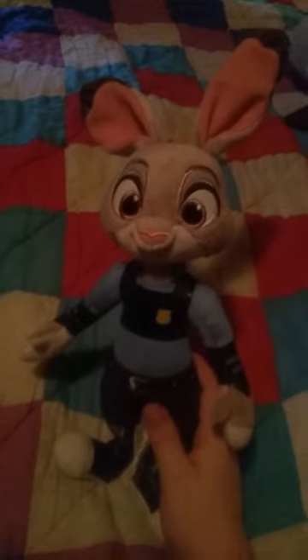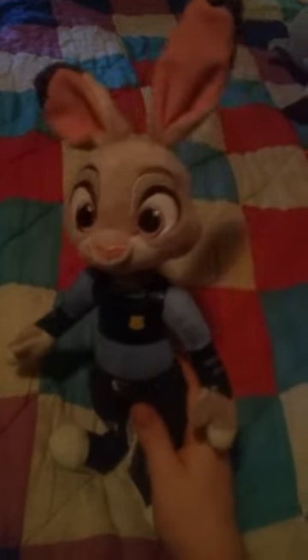I mostly like her design — I think she's really beautiful in my opinion. Well done. Hopefully I'll be able to get more Zootopia plushies. And this is ByOnCoin64 signing off.